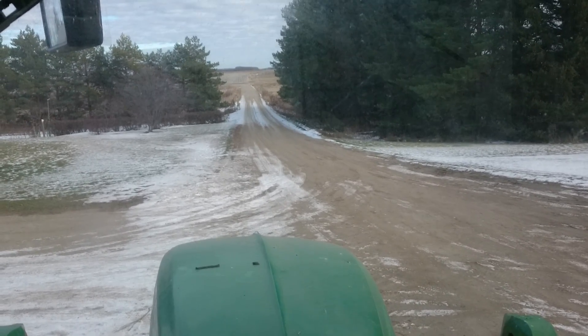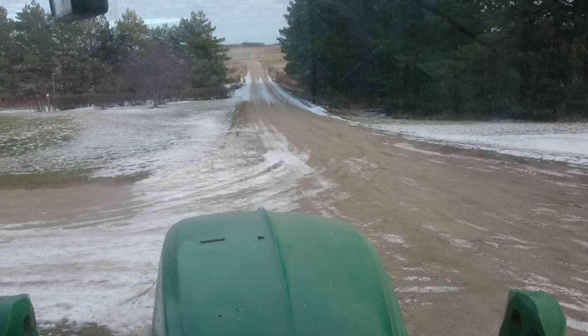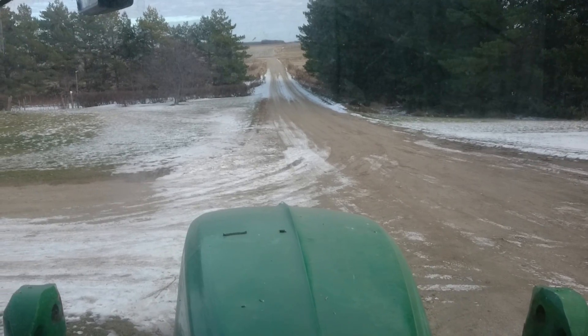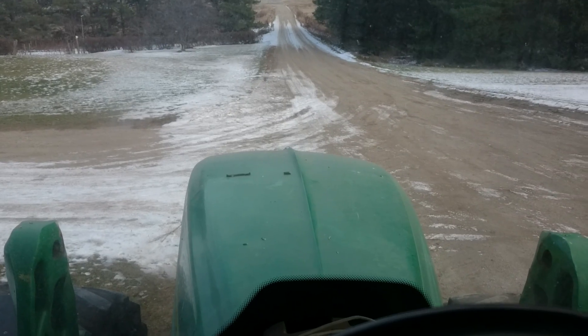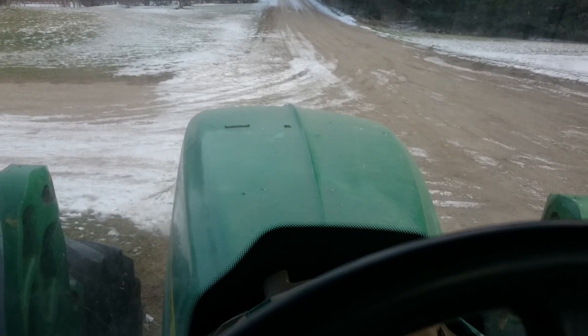I've been working hard again at making the autonomous tractor a little better. This video won't be as exciting, but I'm really pleased with my progress and just wanted to show off a bit.